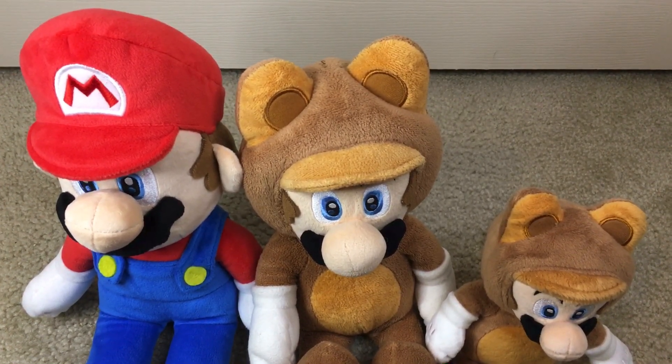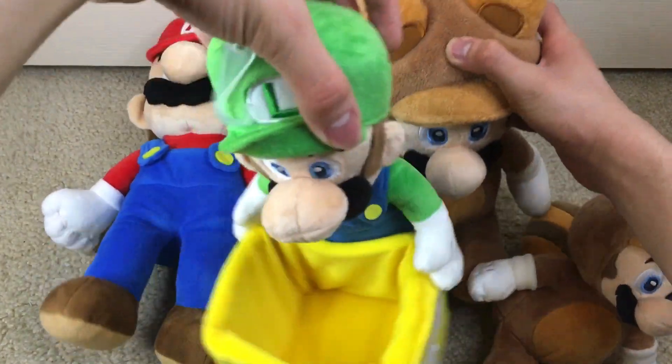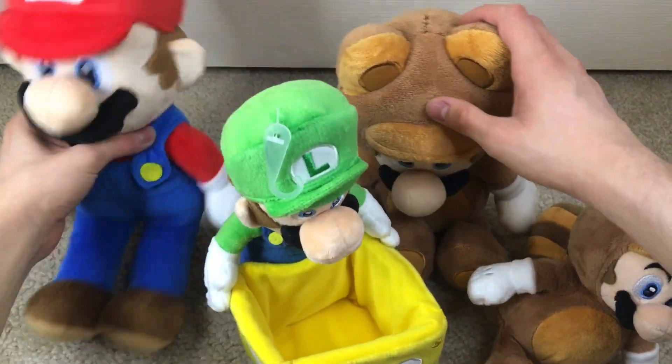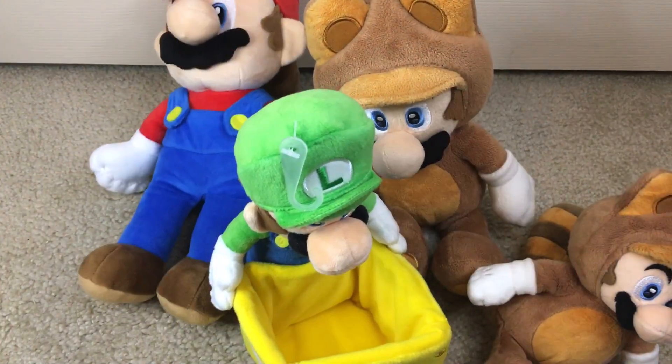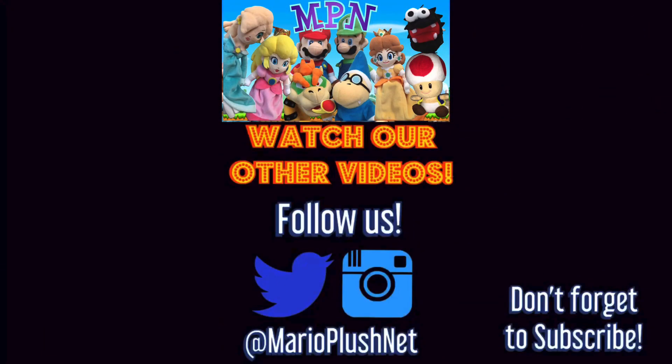So that's pretty much all for this review and unboxing. If you enjoyed it, make sure to like the video, subscribe to the channel, and check out our other unboxings to see what you can find.